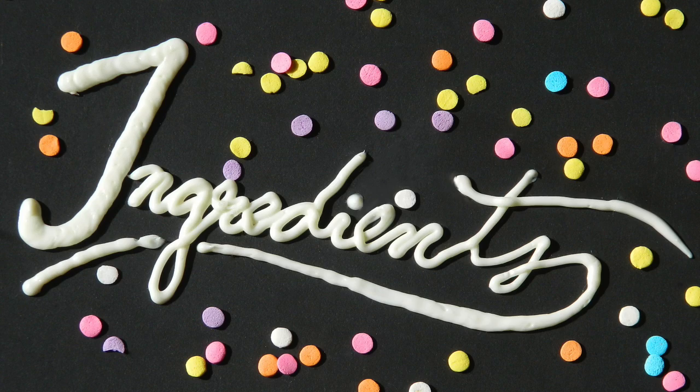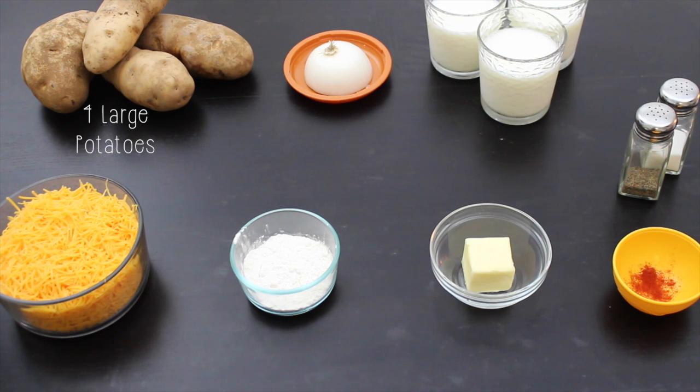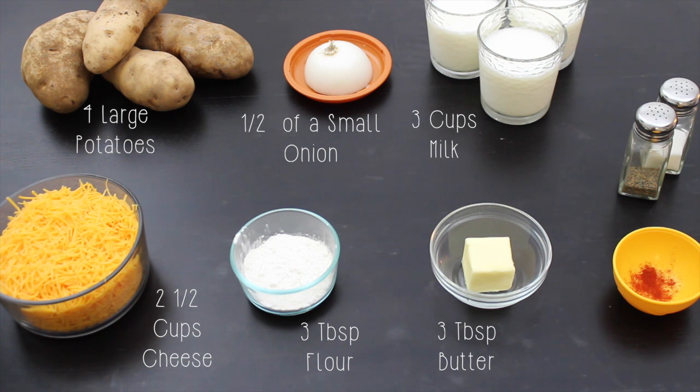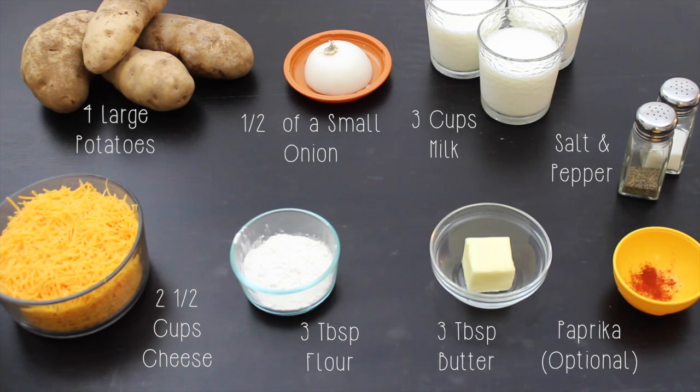For this recipe you will need 4 large potatoes of your choice, 1/2 of a small onion, about 3 cups of milk, about 2 1/2 cups of cheese — you can use any cheese you like — 3 tablespoons of flour, 3 tablespoons of butter, salt and pepper to taste, and if you want to kick it up a notch you can add in a little bit of paprika, but of course this is optional.